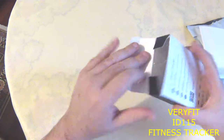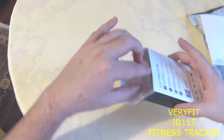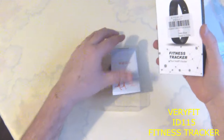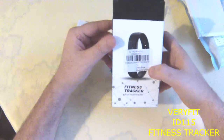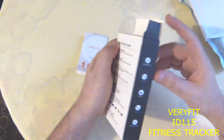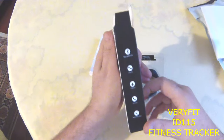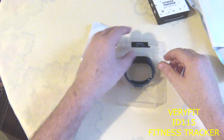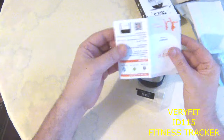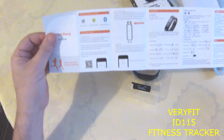This is obviously not an original ID115, but it's a very good clone. I've been using this for about a month now and it's very nice. It has a good manual inside which shows most everything about it.